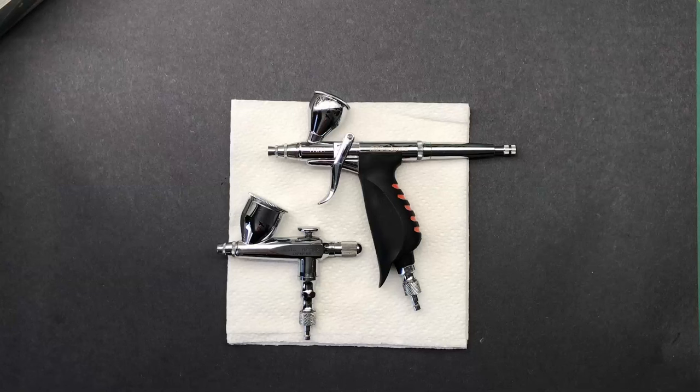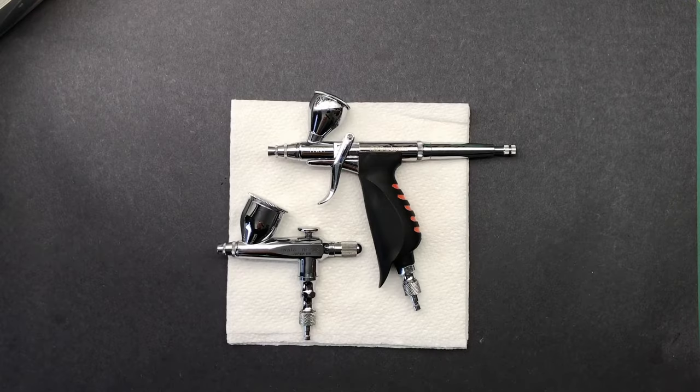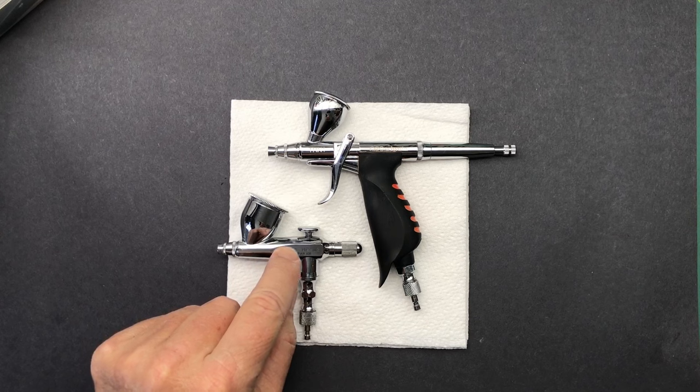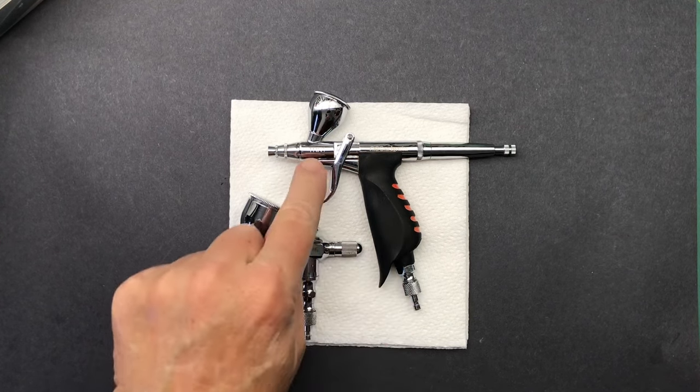Hi everybody and welcome back to Plastic Models by Regular Dude and Airbrush Cleaning Time. Today I've been talking about doing some airbrush videos and today's going to be the first one. We're going to break down and clean the Iwata HPM2 single action and the Neo for Iwata TRN1.